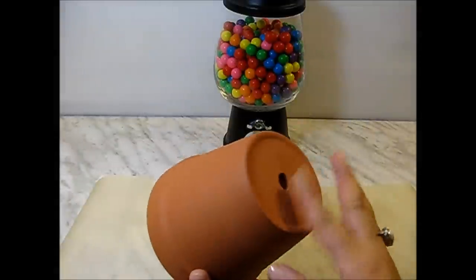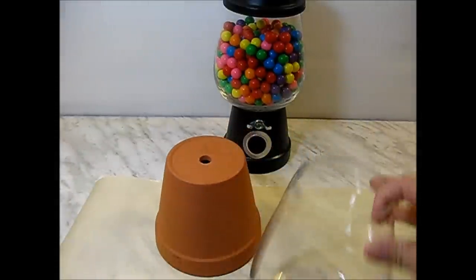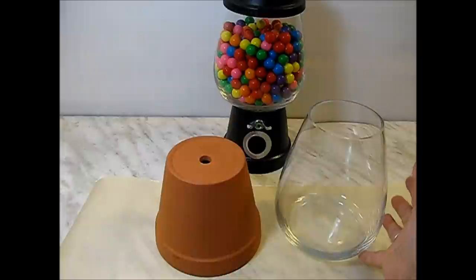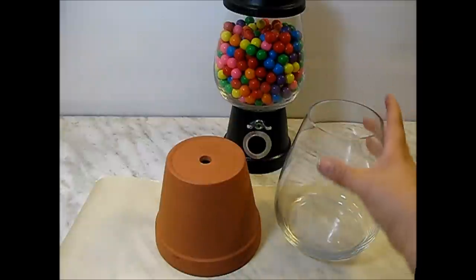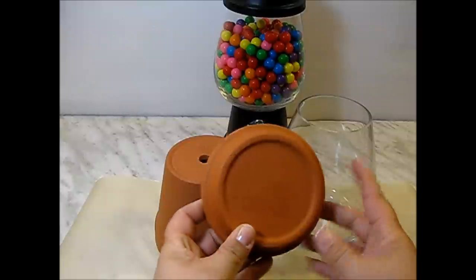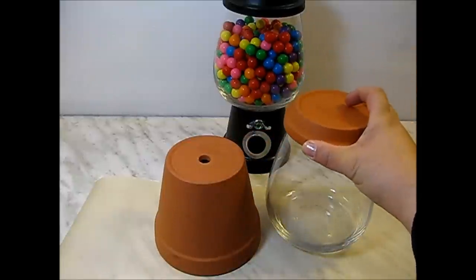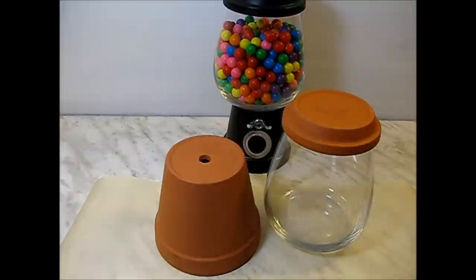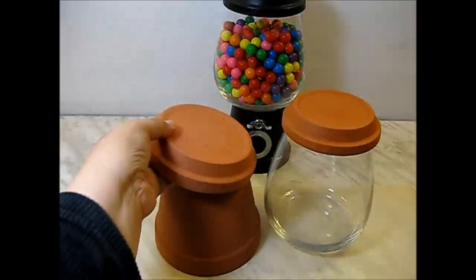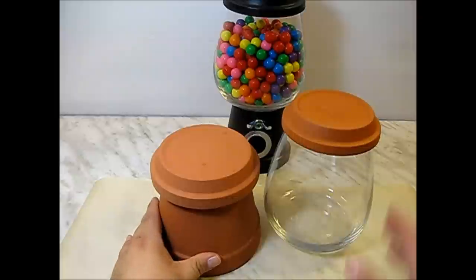The first thing you'll need is a terracotta pot. You'll need a glass vase or a fish bowl, something that looks like it would belong in a gumball machine. You'll also need a terracotta saucer that fits snugly on top of your vase. And optionally, you can buy another saucer to glue over your base, which is the terracotta pot.